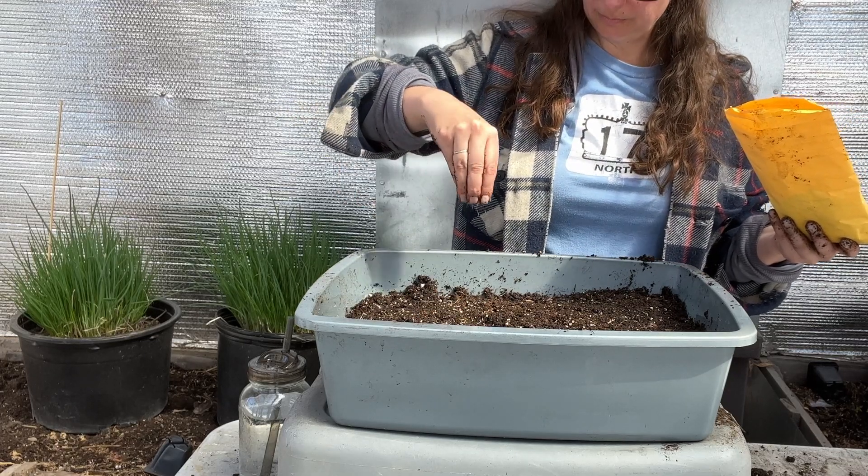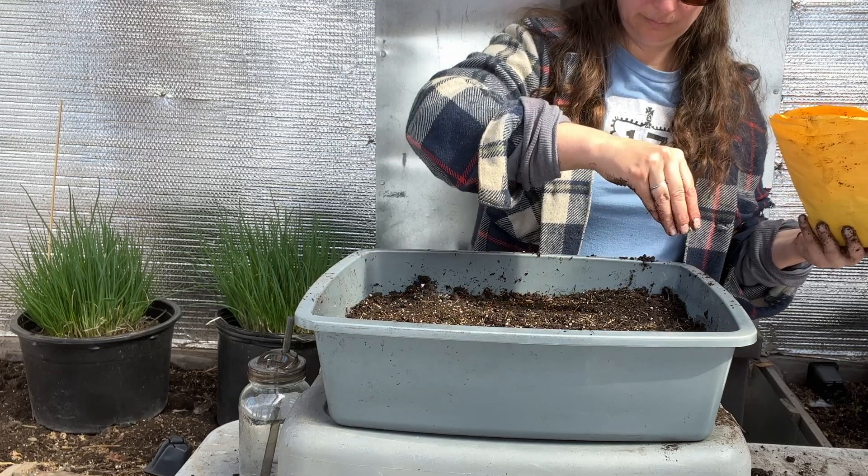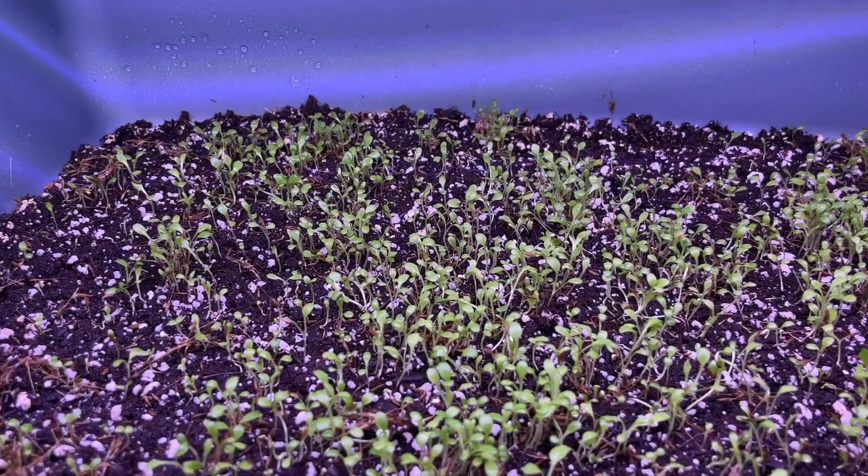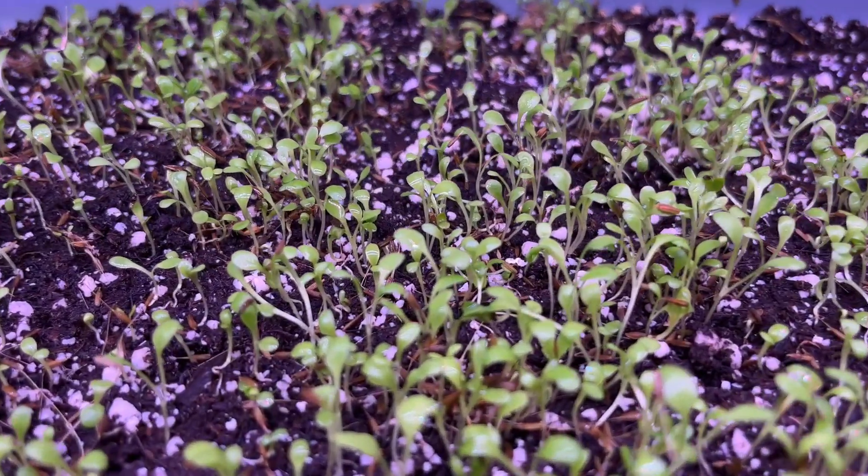When exposed to light, the hormone auxin is activated in the seed, which triggers the germination process. By doing so, the seeds are exposed to enough light to start germinating. After a few days, I noticed that the seeds had begun to germinate and tiny sprouts were starting to emerge. To give the plants the best chance of success, I moved the container under some grow lights to ensure they had enough light and warmth to grow.